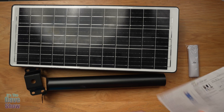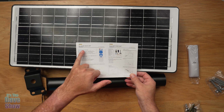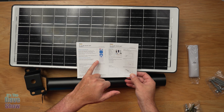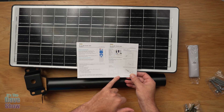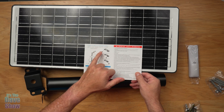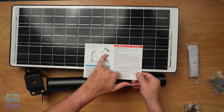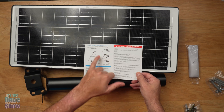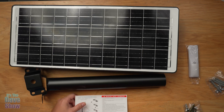You do get some instructions with it — an all-in-one solar user manual. That covers the remote control, all the pieces and parts, how to install it, and on the other side, how the motion sensor works. It shows you that it goes down to 30% brightness, and when someone walks through it goes up to 100%, then dims again.